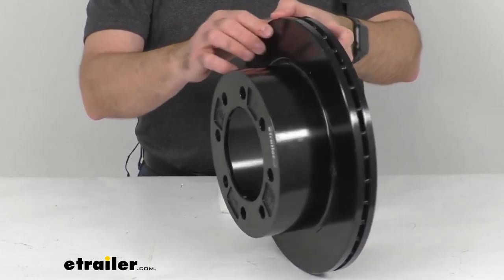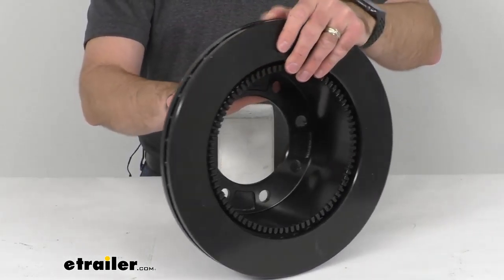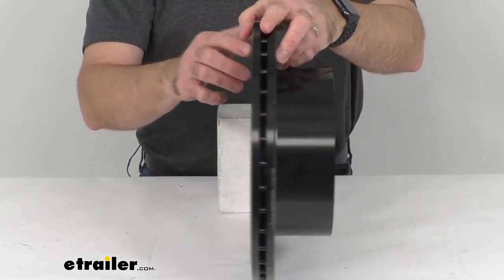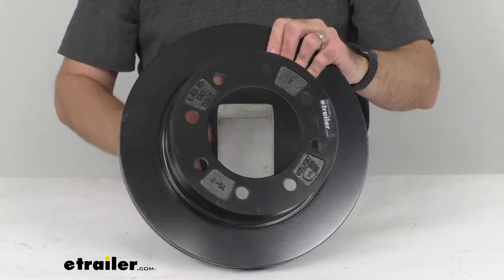Since this is the replacement from Dexter, you can trust that this is going to fit your 8,000 pound Dexter disc brake assembly.